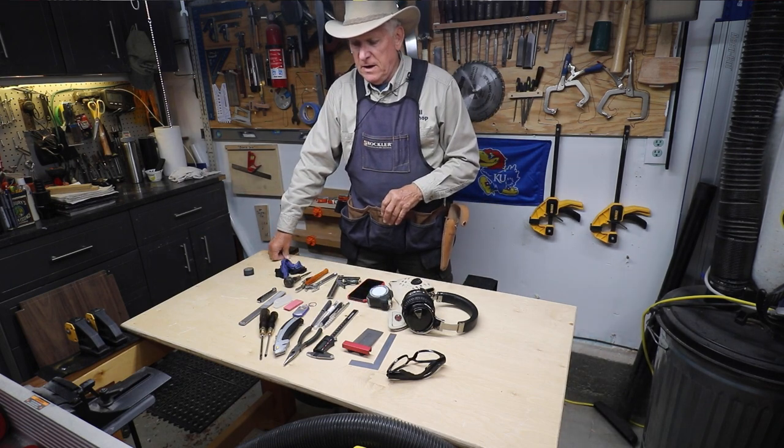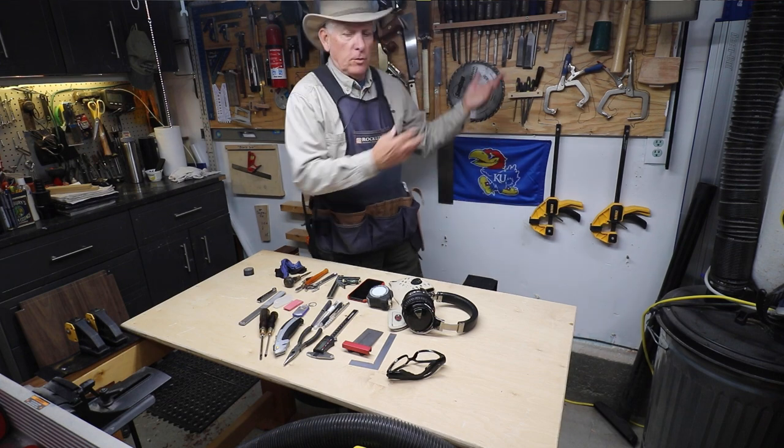Pretty much a lot of the stuff I need. If I don't need to have it with me all the time, then it's on my tool wall.